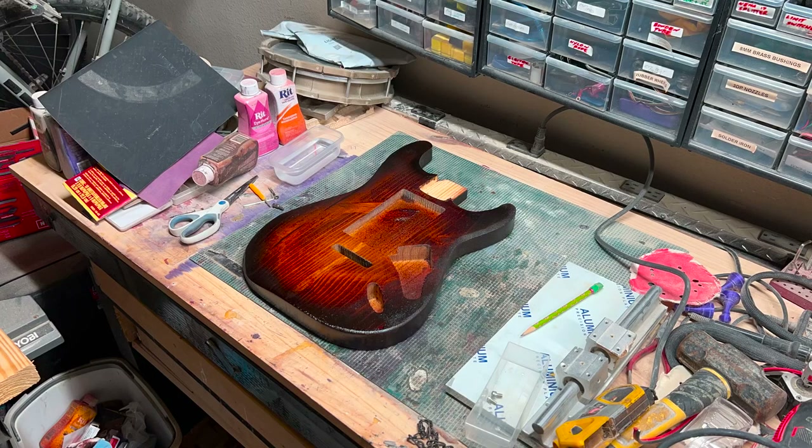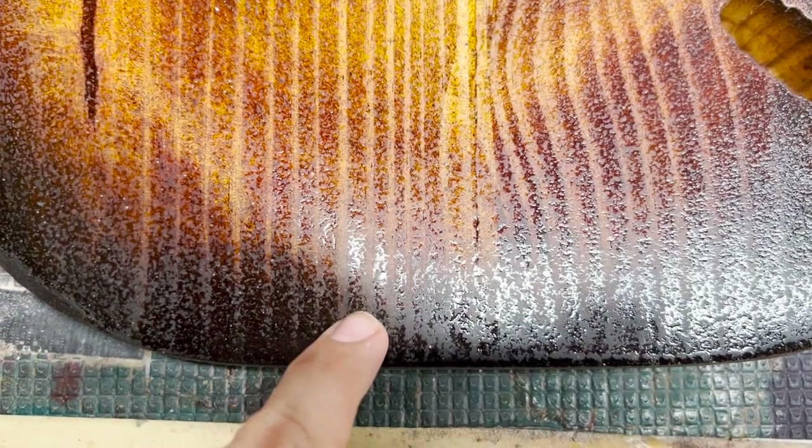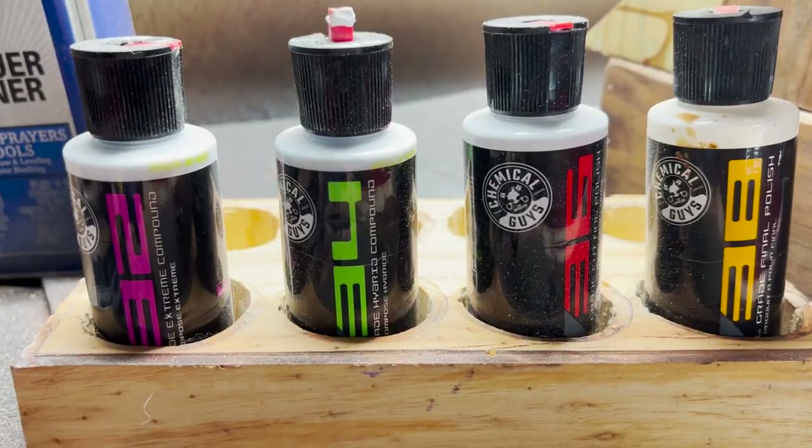The way we fix orange peel is by wet sanding from 400 grit all the way up to about 600 or 800 grit, which is what I'm doing here. It's worth noting that orange peeling typically comes down to the weather and conditions when you spray. Unless you're in a $30,000 spray booth, you're going to get a little orange peel, but it's easily fixed with wet sanding. After that you can see a cloudy texture on top of the guitar, which we'll fix through polishing.